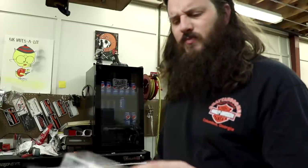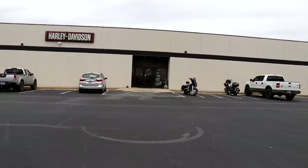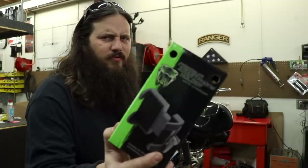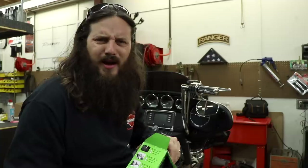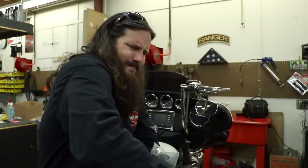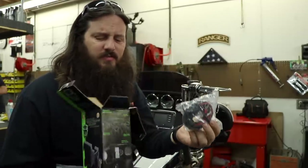With all these mounts they sent, it seems best to show them off on a 2014 and later touring model, specifically for this really nice fairing mount. Let's look at what's in the box for the powered version — both the powered and unpowered cell phone mounts come with the cell phone holder itself and some instructions.